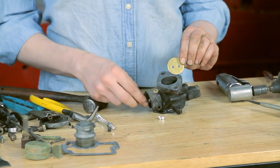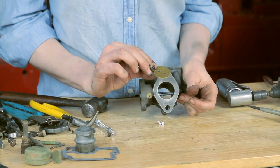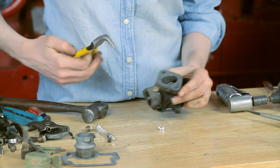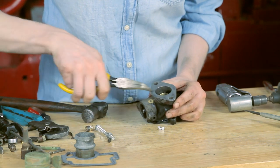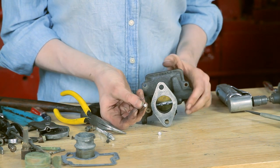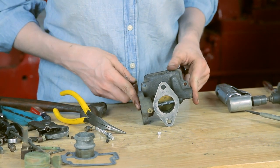Here we have the butterfly. I'm going to turn this so that the slot is open. There's a number on here, and the number is going to face up. I'm going to drop this down into the slot and use a pair of needle-nose pliers to get those holes lined up before I flip it over. Then there are two new screws — look for the screws that are flat across the top and beveled at the bottom; those are the two screws you're going to use at the throttle.